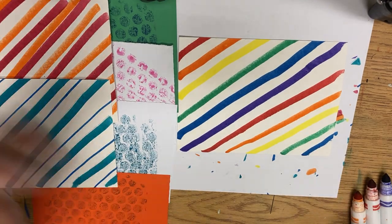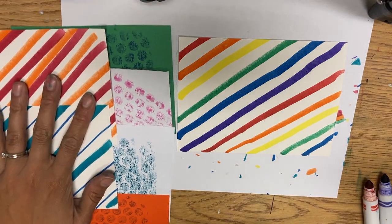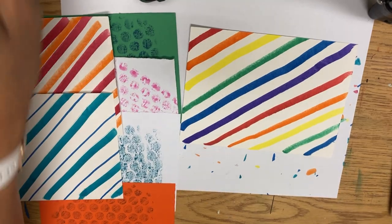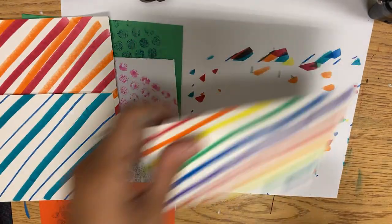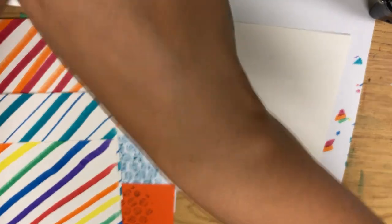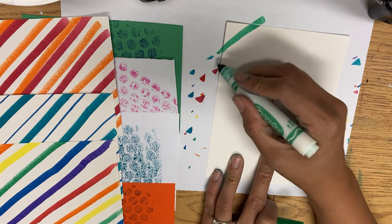For the next little bit, you should be working on getting a total of four dot papers and four striped papers. After that, we will talk about the next step together. If you get done early, we can start choosing other papers for our background.